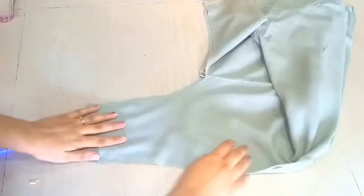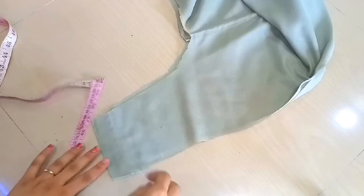Then we will fold it in the center. Then we will hold the curve line and cut it in the center.